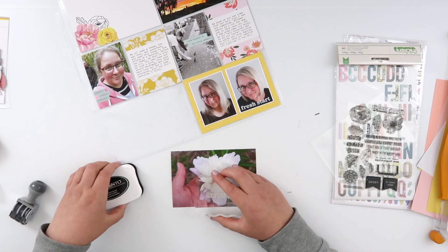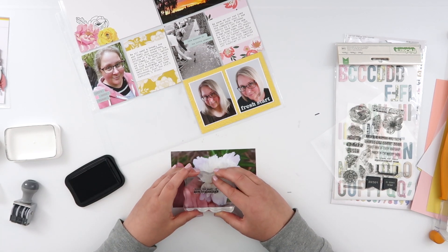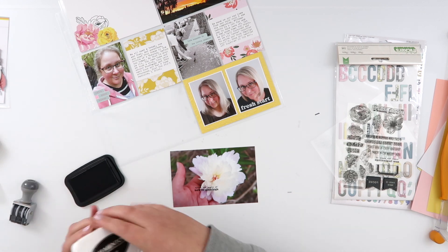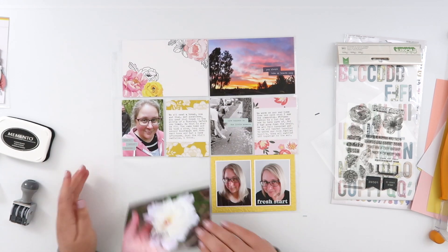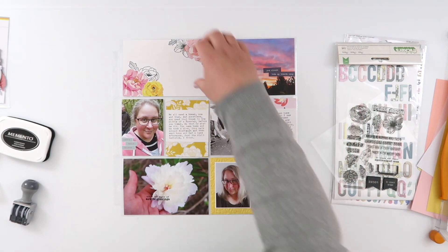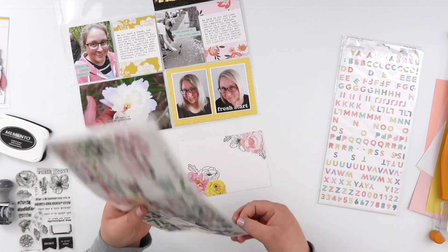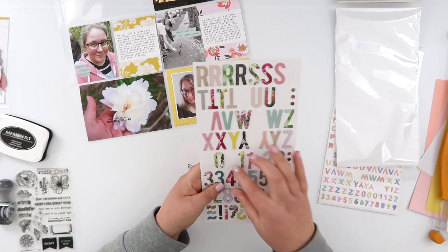I'm going to put my stamped sentiment on here instead, using Tuxedo Black ink. I find no problem stamping on photos — I've said it a thousand times — because I print at home on Canon Photo Glossy II paper, which is designed to absorb ink, so when you stamp on it, it just stamps perfectly.